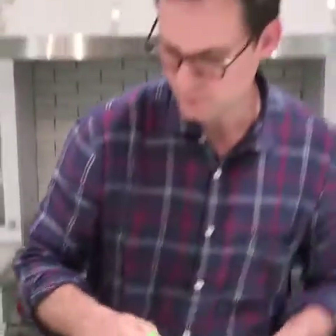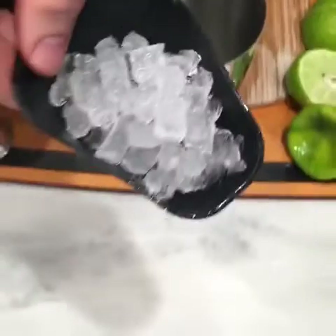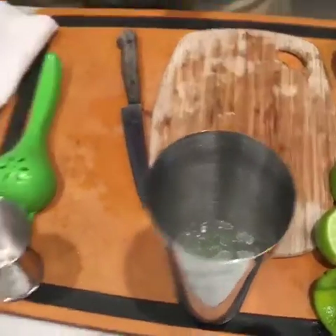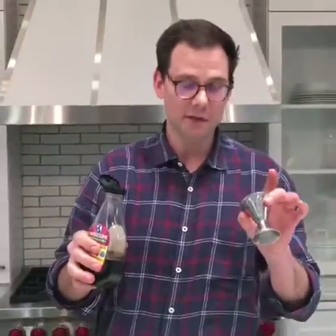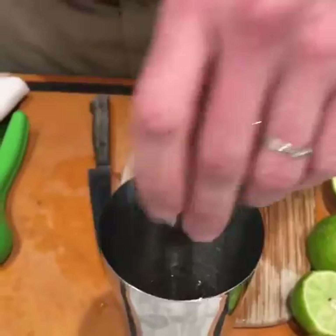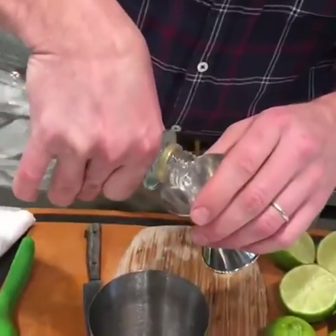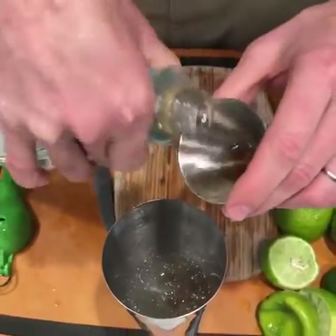About one and a half limes per cocktail. A little bit of ice — we're lucky enough to have some of that Sonic ice here, the little pellets. The next step, and this is key: you want to put your agave in the jigger first. The reason we're doing agave first is so we can rinse it off with the tequila. And it's Friday, so a little bit more. So: ice, lime juice, agave, tequila.